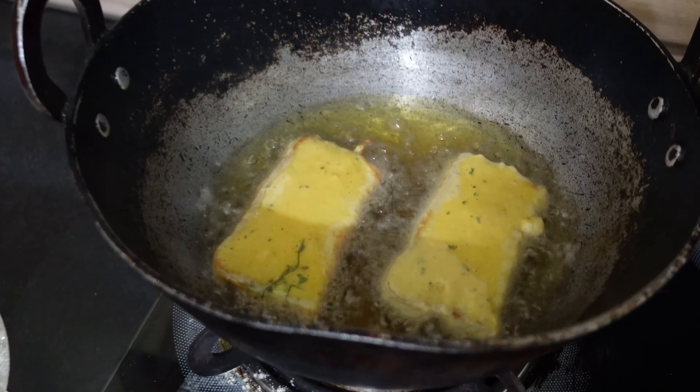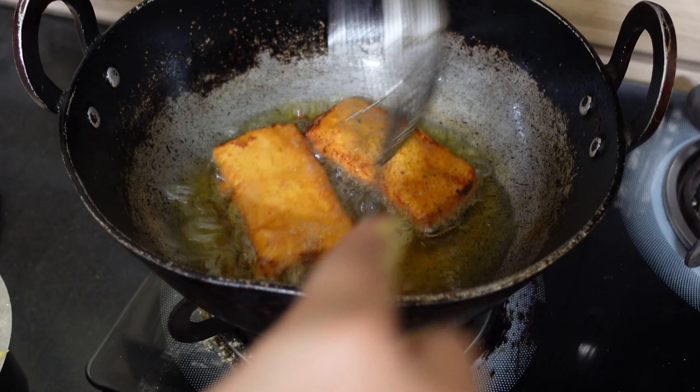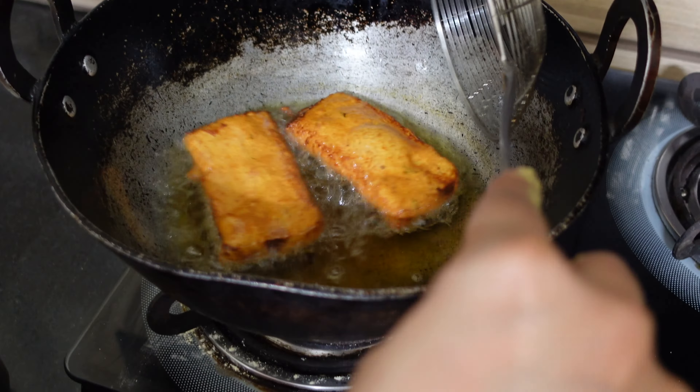Fry until both sides turn crispy and golden, then remove to a plate and drain the excess oil. Put them into a plate and serve hot with green chutney or with tomato ketchup. Today I only have ketchup, that's why I am not using green chutney today.